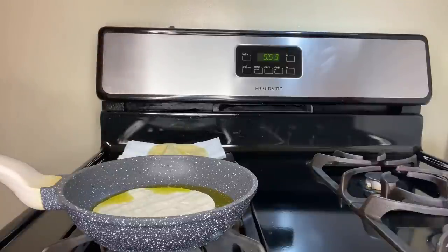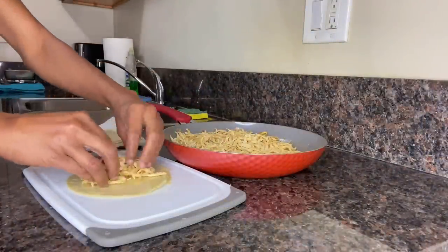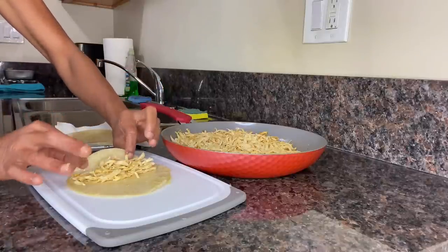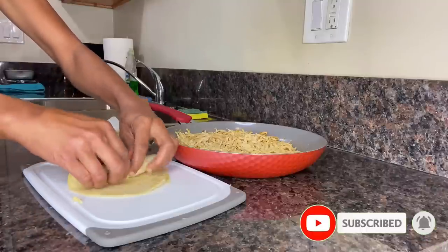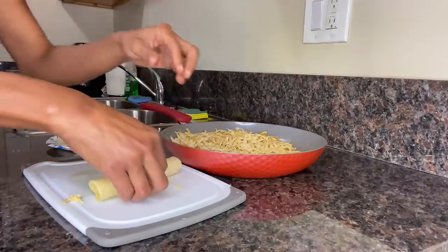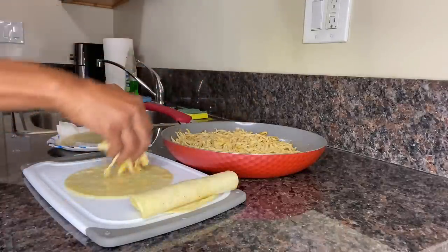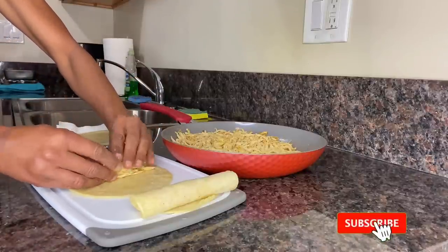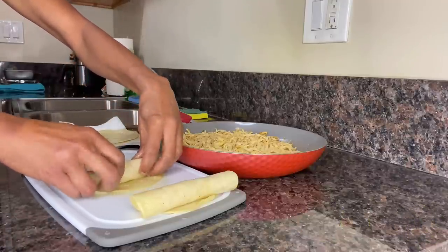You'll know when the tortilla shell is completely softened because it should wiggle freely. Place the softened tortilla onto a paper plate with a paper towel to remove any excess oil and continue softening the remaining tortillas. Once we have softened all of the tortillas, we can then move on to filling them with the shredded chicken — get a good amount of chicken onto the tortilla, but not too much. Place the chicken close to the edge of the tortilla towards you and begin rolling the taquito very gently, starting in the middle and working your way out to the edge.